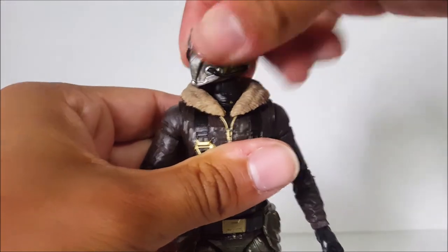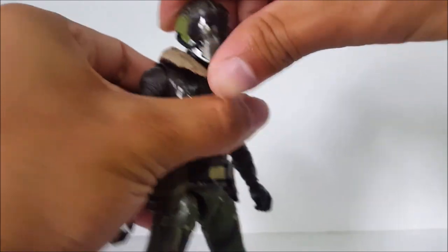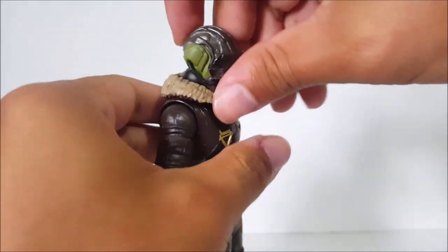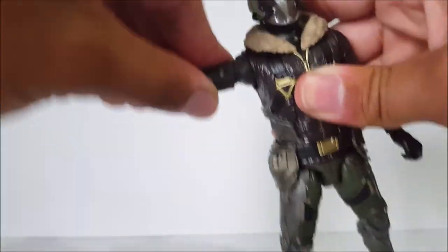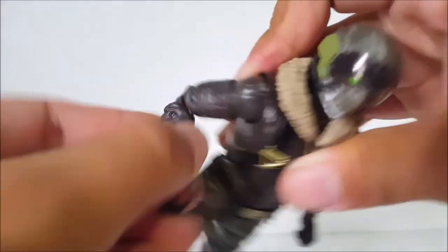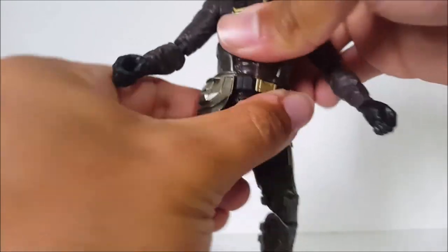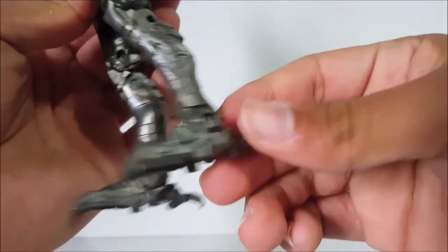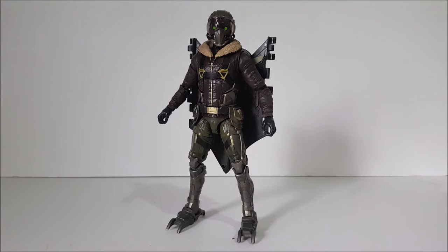Let's take a look at the articulation. The head goes left and right, up very nicely, and down — it's on a ball-jointed hinge, just a little stiff on mine. The arms go forward, back, in and out. There's a bicep swivel, double-jointed elbows, wrist swivel, and wrist hinge. There's an ab crunch on the torso that cracks like crazy, and a waist swivel. Legs go forward and back on a T-joint so they go in and out, thigh swivel, double-jointed knees, and the feet go forward, back, and pivot side to side.